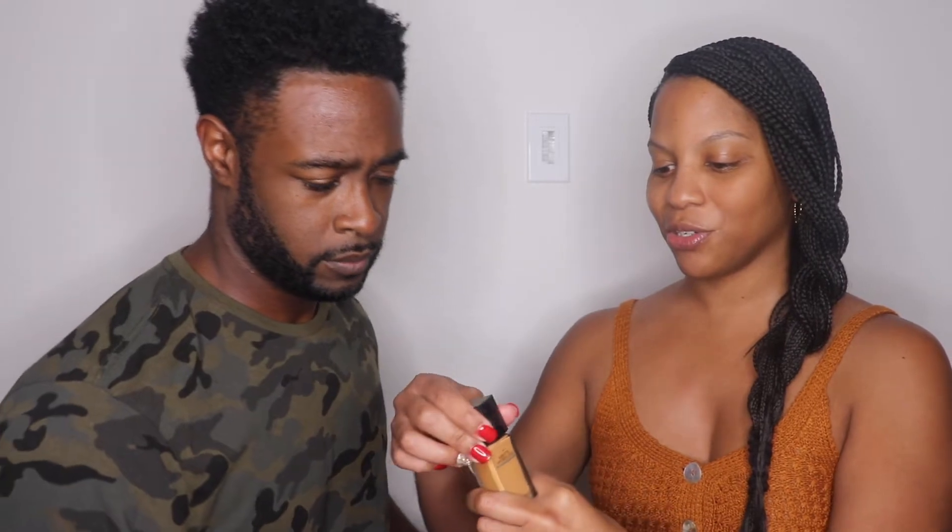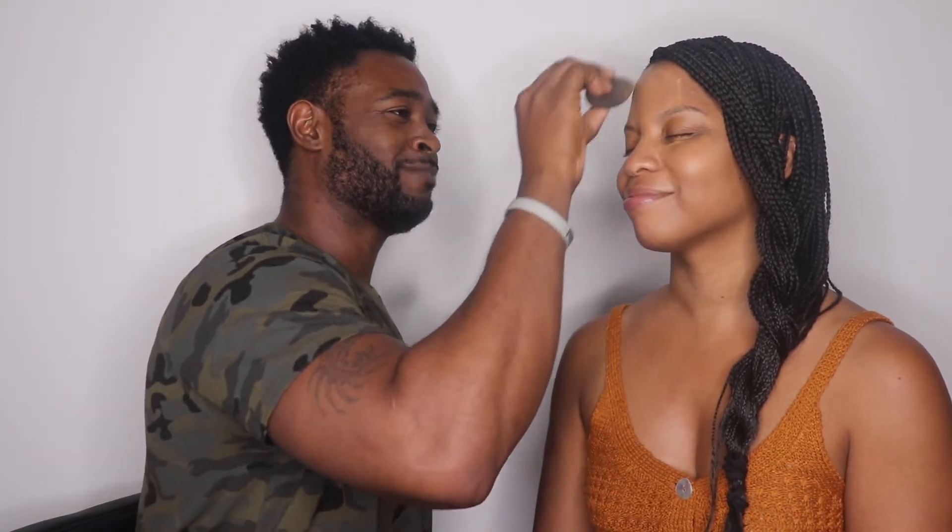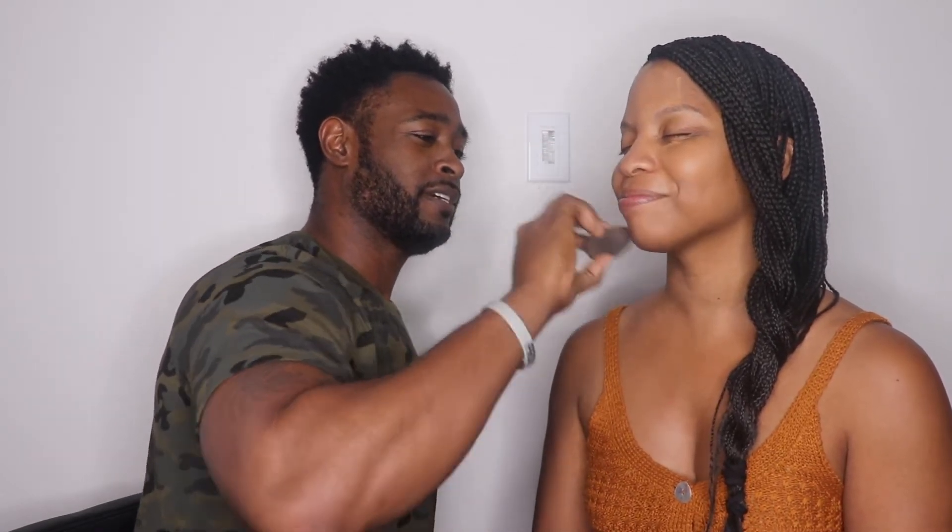We're going to use the Maybelline Pro Fit Me and a beauty blender sponge. Put a little bit — start on the right side because most people look on the right side. Watch your eyes, you don't want to get it in your eyes. There we go. This makeup stuff ain't that hard now! Stay still, you're moving around.